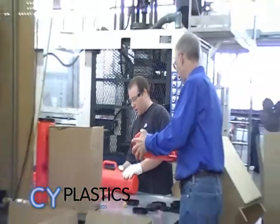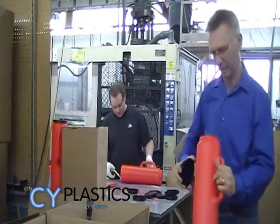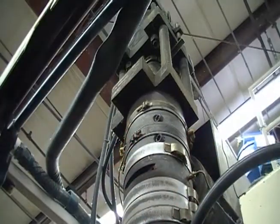Hi and welcome to CyPlastics. Today we want to show you the blow molding process we used to make custom plastic containers using our improved B24 blow molding machine.